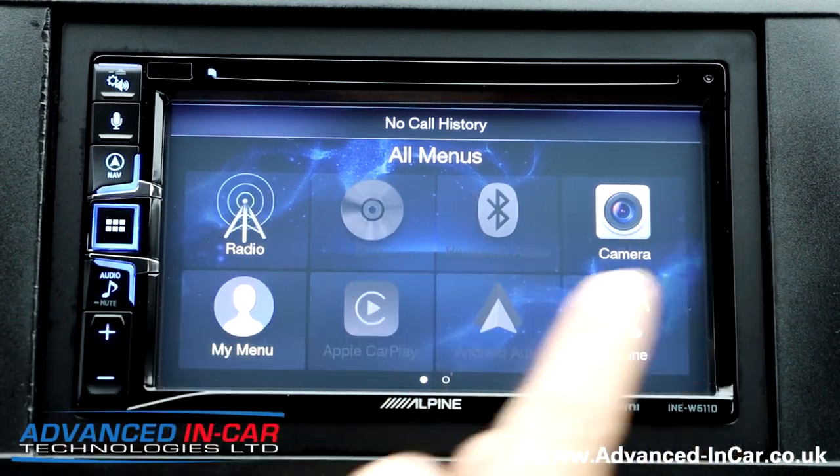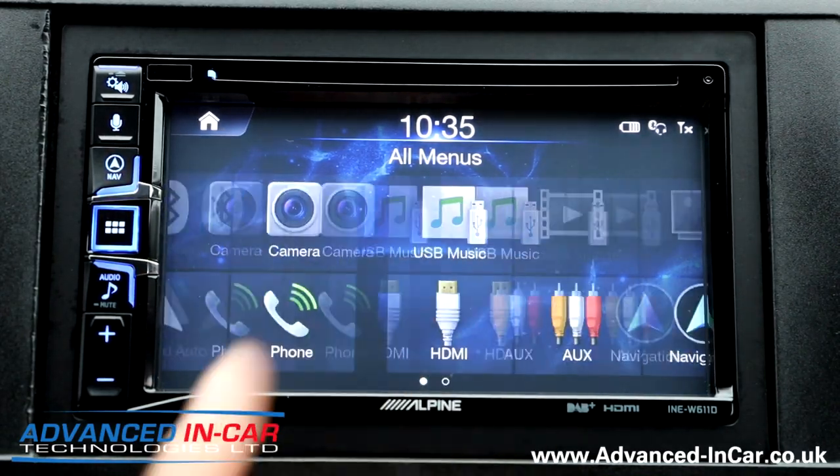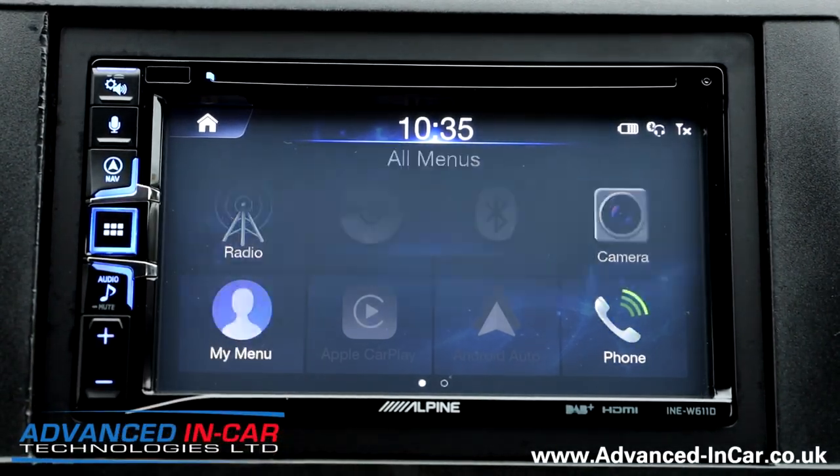This is your main menu screen. When you press it, you've got two pages and you can scroll through and decide what you want. If we go into radio, FM and DAB are sharing the same section at the top.